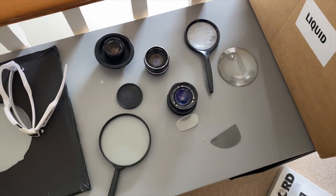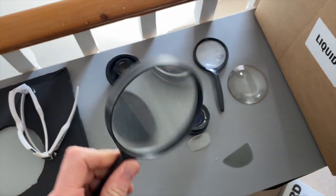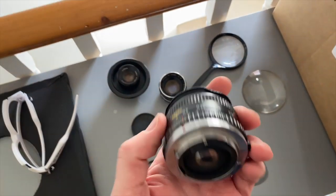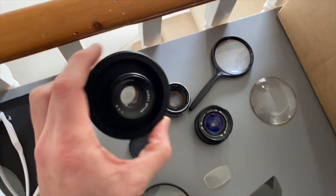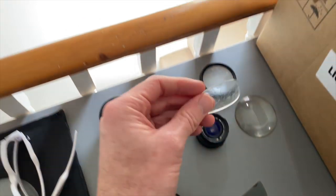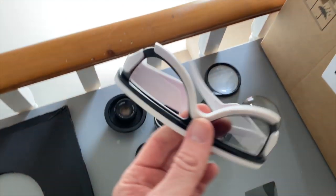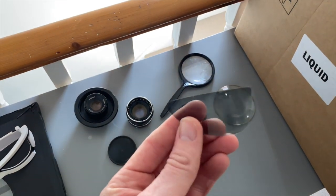The lenses we're going to play around with today are magnifying glasses — this one I think came from Poundland, and another smaller one to compare the difference. Also a lens out of a normal 35mm camera, a lens from an enlarger, another 35mm lens, a lens from a pair of glasses I found on the floor — scratched and rubbish — and a lens from 3D glasses from when I went to see Star Wars. I've not tried those before, so we'll see what happens.